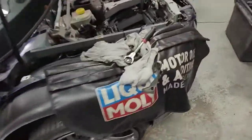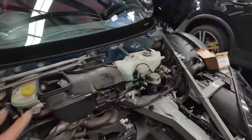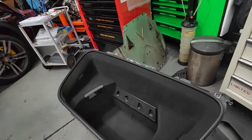Hello, Paul here with EMD Automotive. Today I've got an Audi R8 V10. I just took the front off — as you can see, it looks like a bathtub.